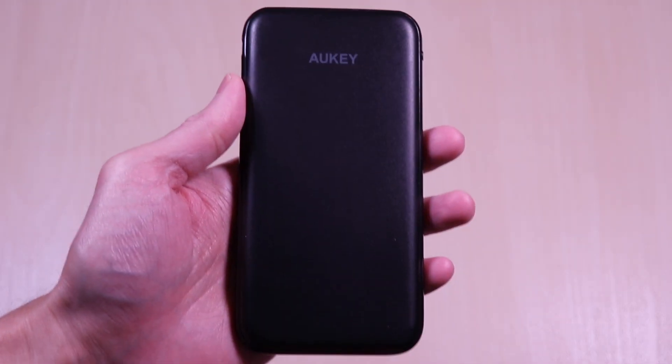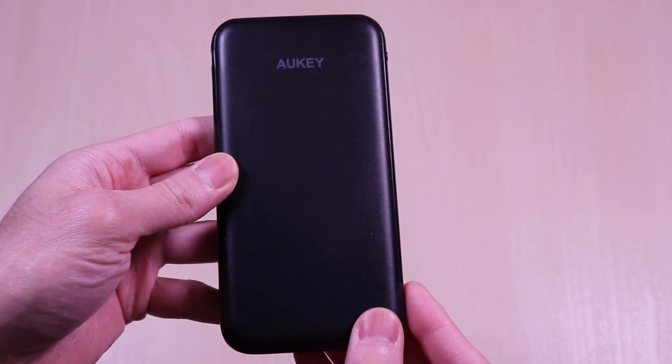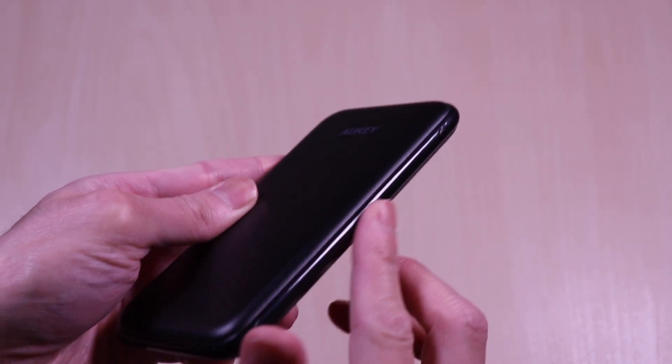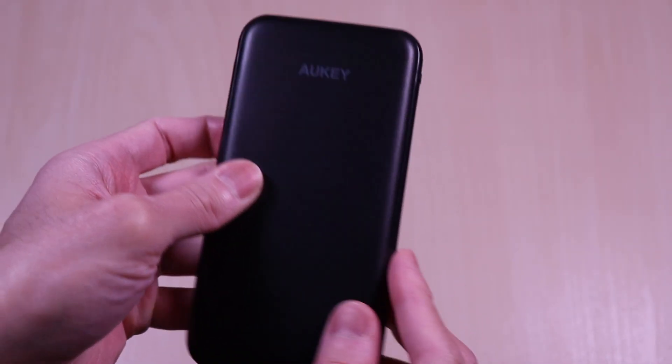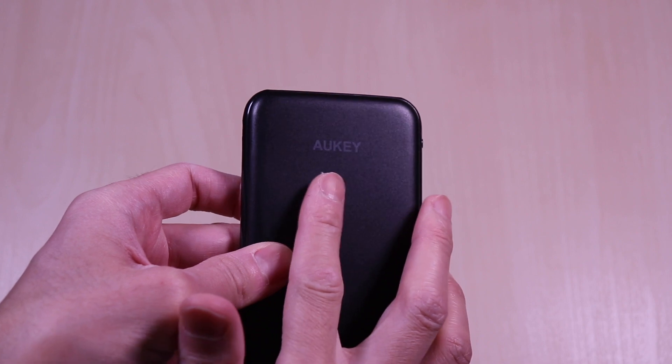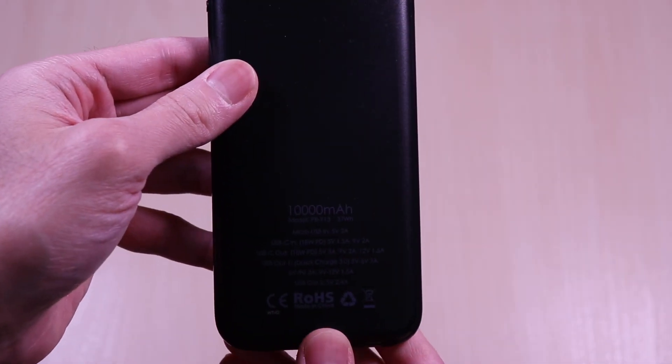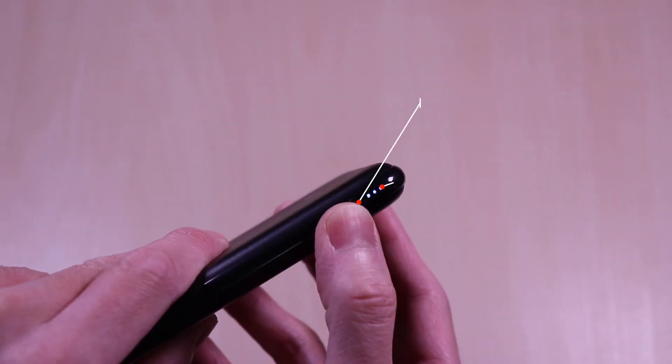The power bank is slim in size and is about the size of your typical smartphone. The body has a matte sort of finish and the side is glossy all around. The front has the branding, the back has the specs printed. On the side, you have the power button along with the LED battery level indicator.